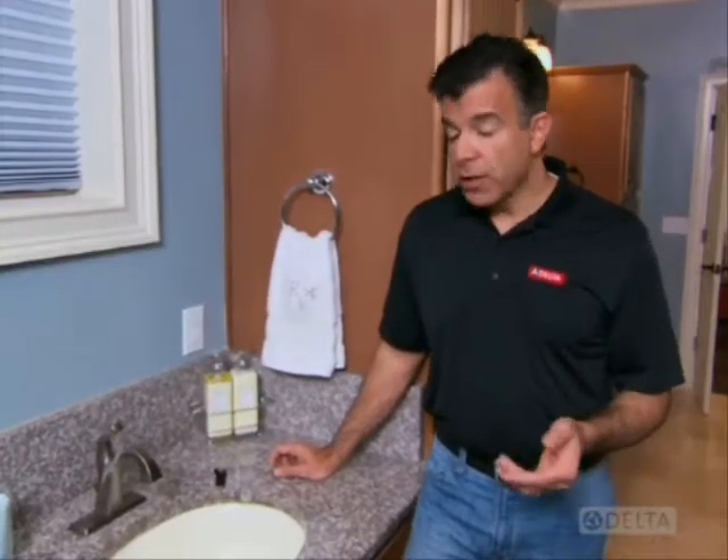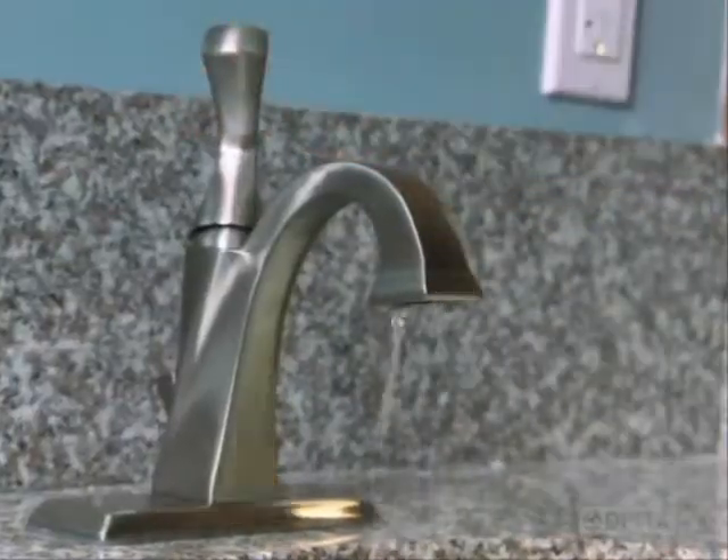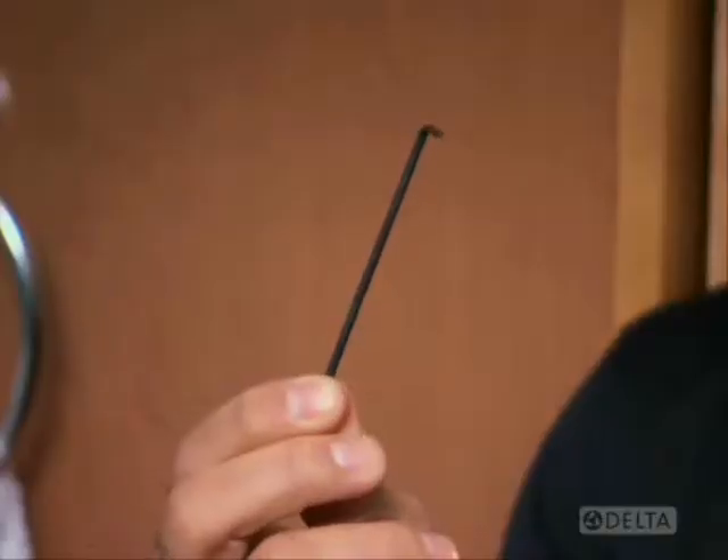If it's still making noise, the debris may be trapped inside the faucet itself. Turn off the water supply and drain the lines as you did before. You'll need a couple of tools for this part: an Allen wrench, probably 1/8 inch, and a bucket or bowl.